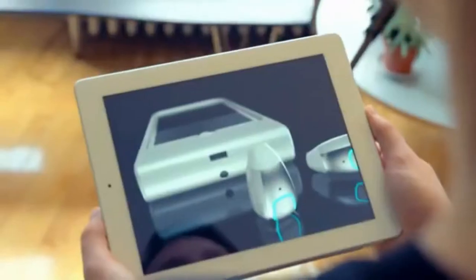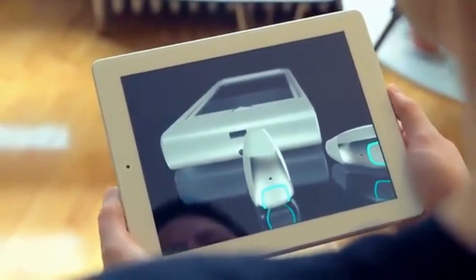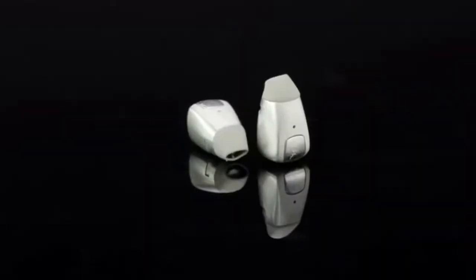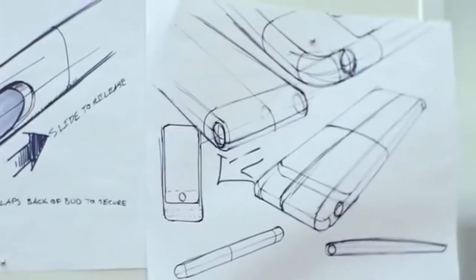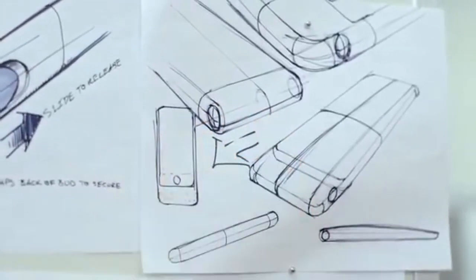The real problem with wireless headphones is that they always need to be charged. Charging anything besides your phone on a day-to-day basis is a real inconvenience. But with our patented case, whenever you charge your phone, you charge your earbuds — it's that simple. There's no need to carry a separate charging device, and we added an extra battery in the back of the case that provides additional power for both your phone and earbuds throughout the entire day.